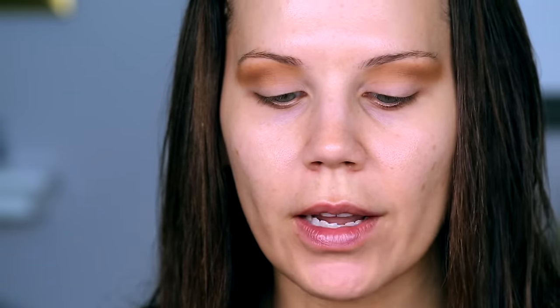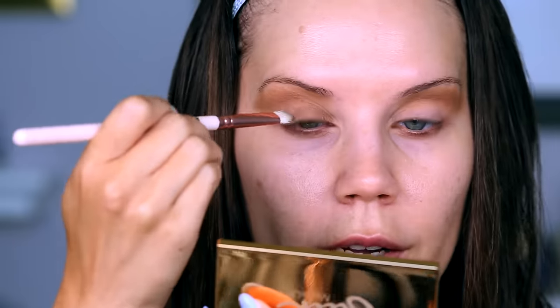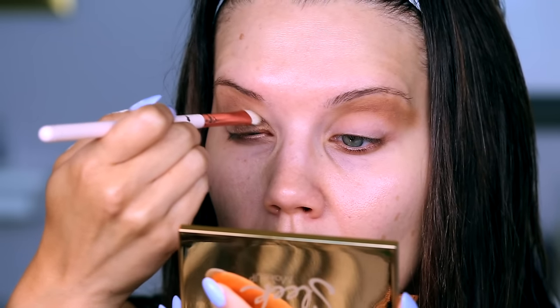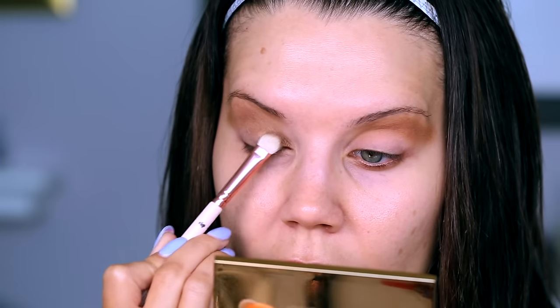Now I'm going in with this more bronzy shade — that is really pretty. Whenever I get to the inner corners, I like to lift my brush up a little bit so I'm not flat and getting color up where I don't want it. You can always lift your brush and then get that inner corner, kind of mapping out where you want the color to end.